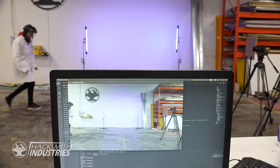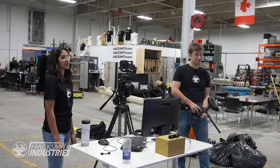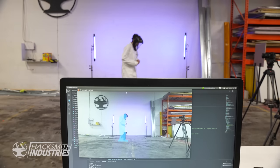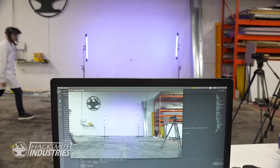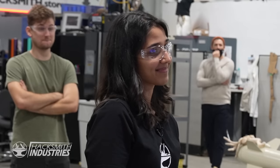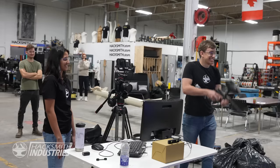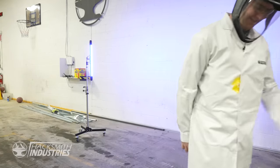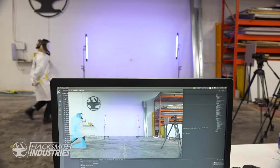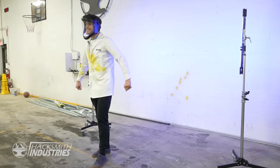We test the friend or foe system on team members one by one. The first person scanned is identified as a friend. Tyler steps up — his smile looks suspicious — and he's marked as a foe. Alex is identified as a friend. The system is working, correctly tagging allies and enemies from the pre-programmed employee photos.